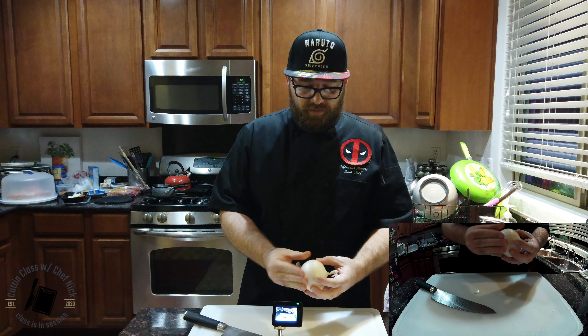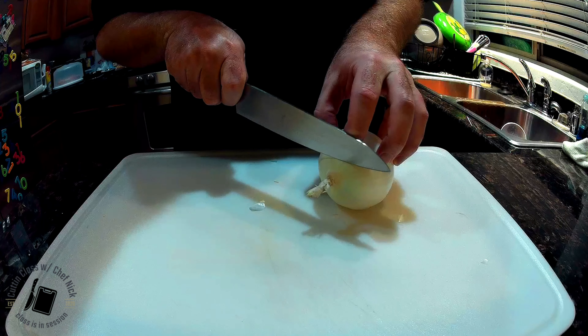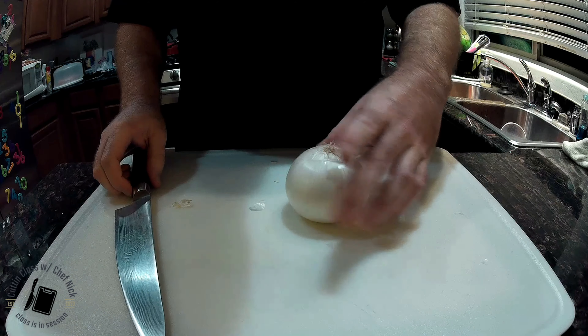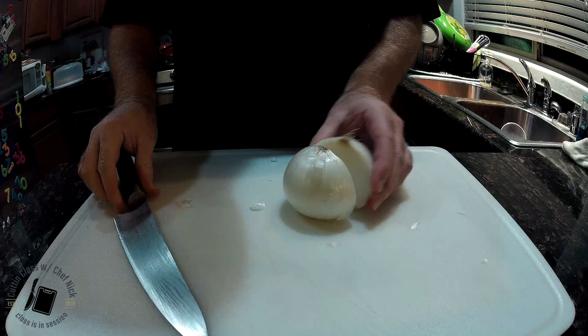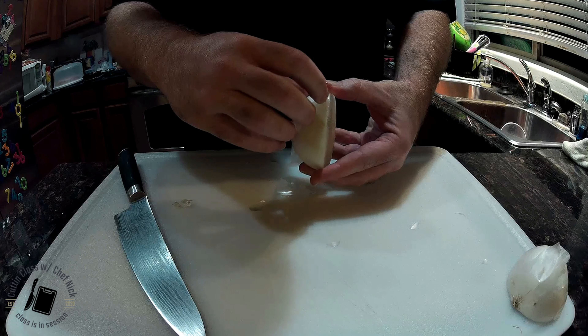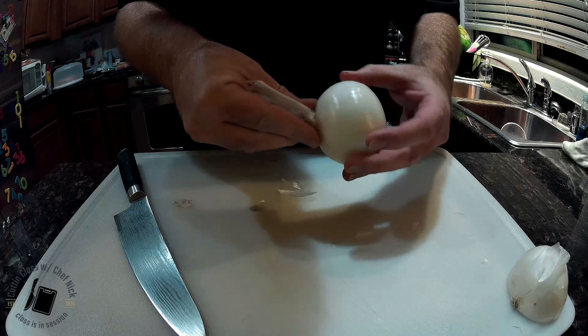First you want to take off that nasty piece of skin there, that paper skin, and take your knife. Your first cut is going to be right through the top of it — a nice, good, solid, clean cut. Then you want to put that over on the flat. From there you're going to take your knife right through the center of it. Bring it back. You want to take one half and peel it just like this. Start from a corner. See how easy that is?